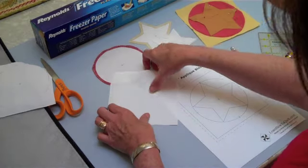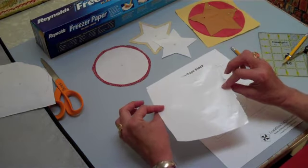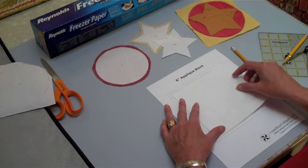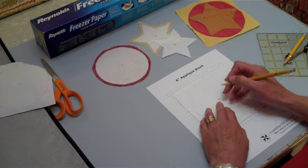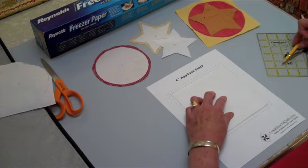Let me put that aside for a second and let's talk about the star. So once again, I'm going to take my freezer paper — the dull side is going to be up, the shiny side down. Put it over the top of my star. I'm going to mark the center. Later on I'm going to need that center mark for positioning.